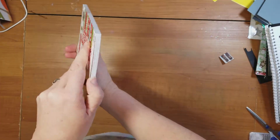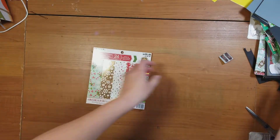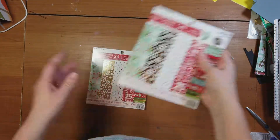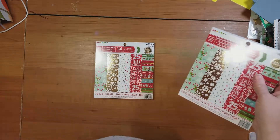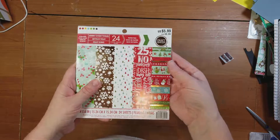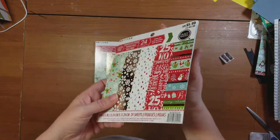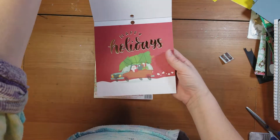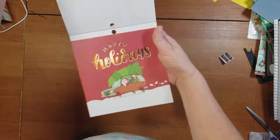I've already actually taken this apart. I'm doing a video very shortly where I'll be showing several projects that you can do with this 6x6 paper pad, so I've already taken some of these out. Just know there's double of each of these. There's this super cute one with Santa Claus, it says Happy Holidays, and they're foiled.